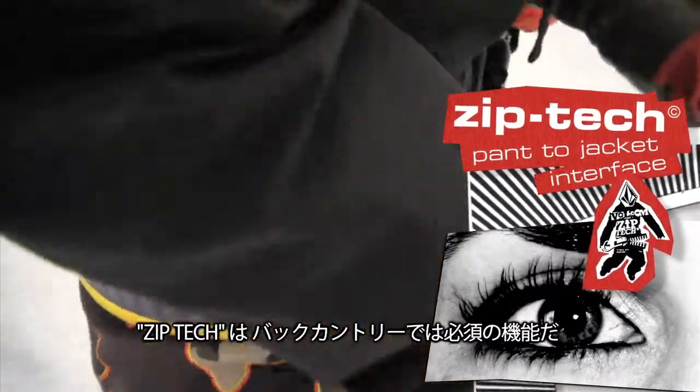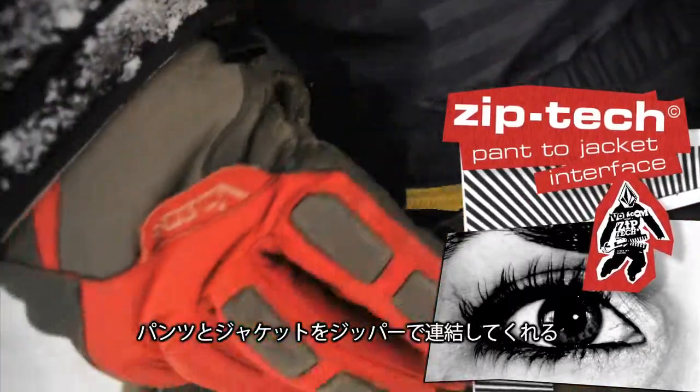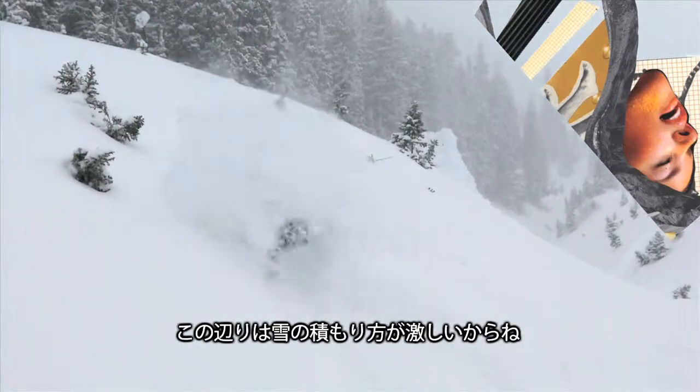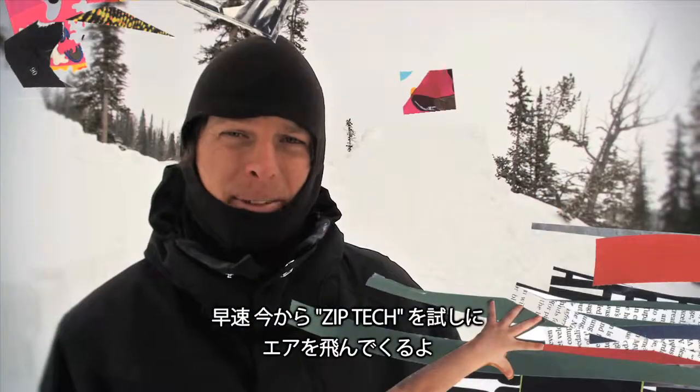It has zip tech, and that's pretty much essential in the backcountry because it attaches your pants to your jacket and keeps snow from getting up around or through any type of crevice. Now we're going to go hit this jump and put the zip tech to work.